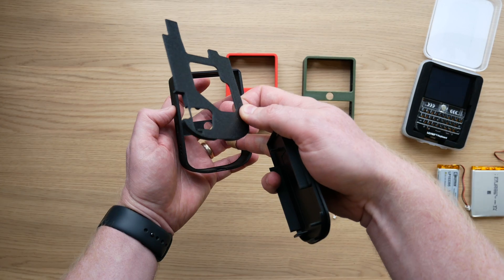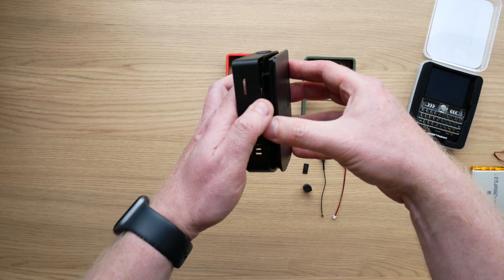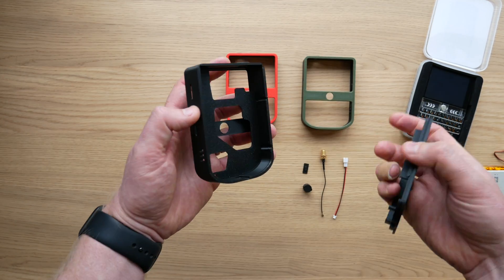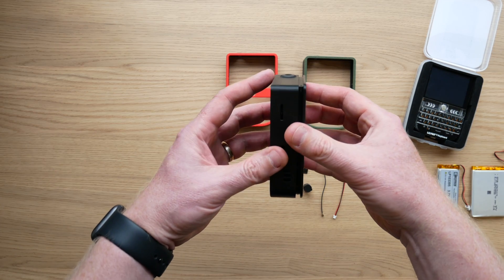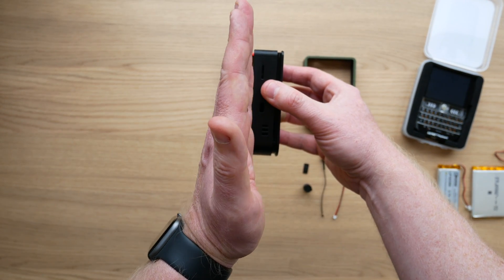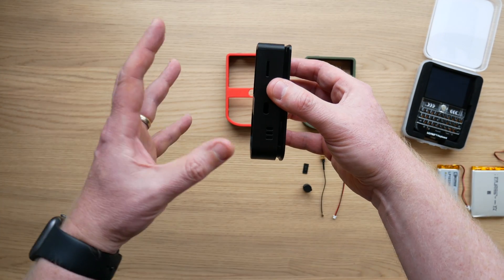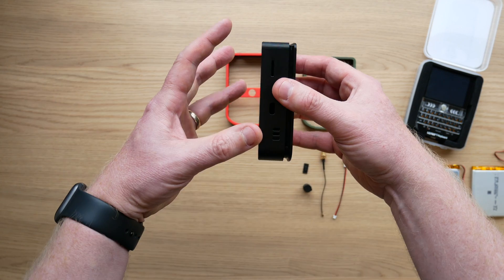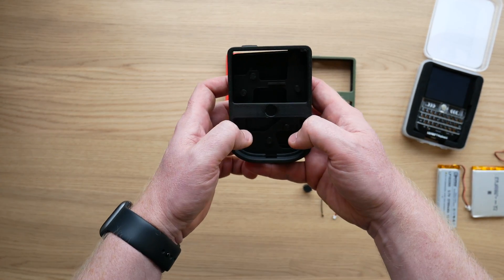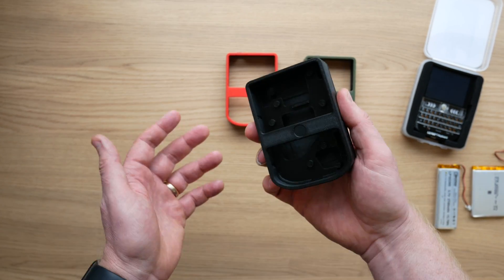The T-Deck goes in first, then your mid-chassis, and then your battery and your back cover, and it all sandwiches together and clips together with no hardware, no screws. The idea is that the mid-chassis acts as a barrier between the T-Deck and the back case, and it all sandwiches together firmly. So when you put your fingers on the keyboard, there's no flex. The T-Deck doesn't press in at all — it just feels very solid.